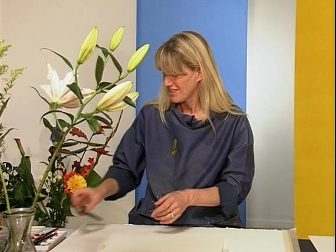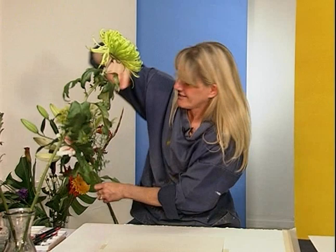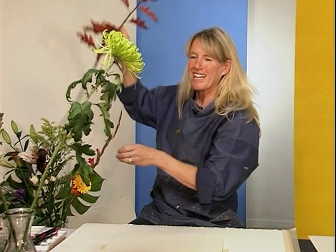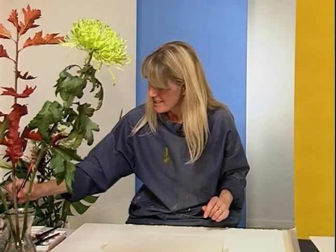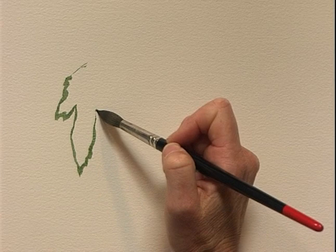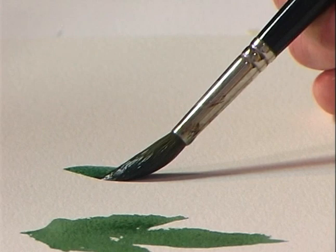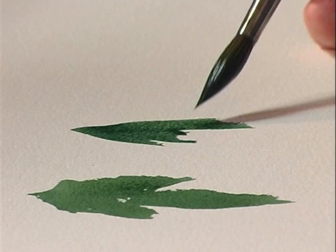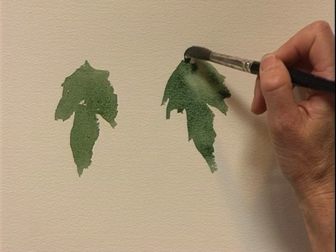But not all leaves are one brushstroke wide. What about these more complicated leaves? These are going to require several brushstrokes joined together. We can use the same combination of colours — the raw umber and the Prussian blue. This is where I do not want any outlines. Supposing I were to do an outline of this leaf and fill that in — it's not going to look as nice as if you use the brushstroke and the tip to create the complicated shape. Do you see how the brushstrokes joined up make a much more interesting result than just doing an outline?